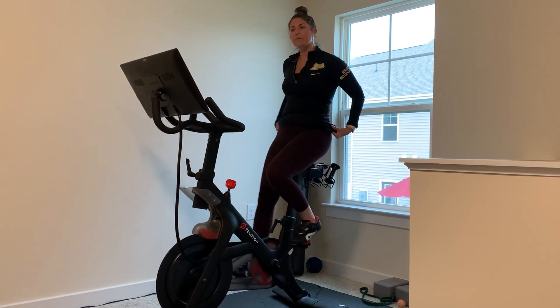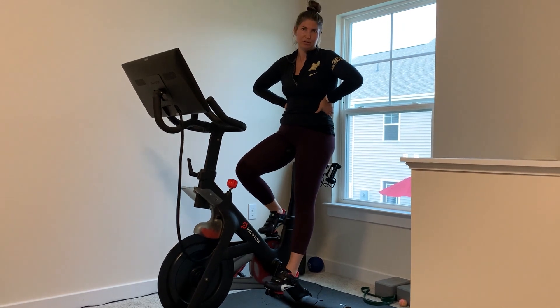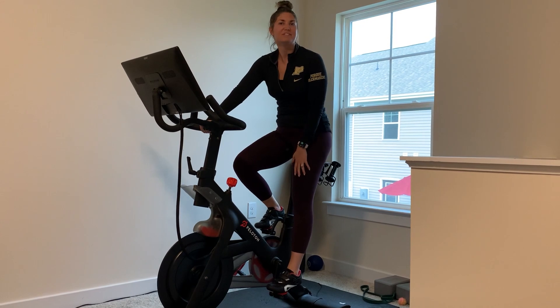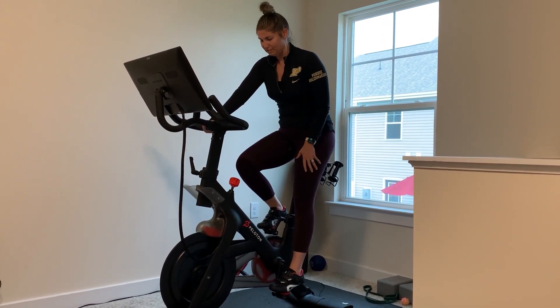Depending on what ride you do and for how long, you might be a little sore — that's totally normal. A lot of people experience soreness from the seat, but that will go away after two to three rides, no big deal.